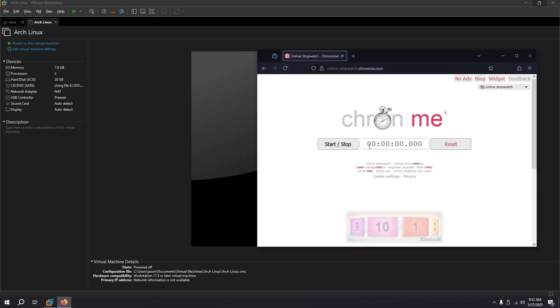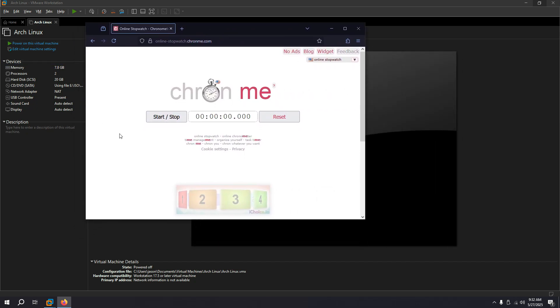I have a timer so I can know how long it will take for the whole installation, from the point where I type archinstall to the point where it's basically done and all I need to do is reboot. The moment I click start, I will power on the machine.